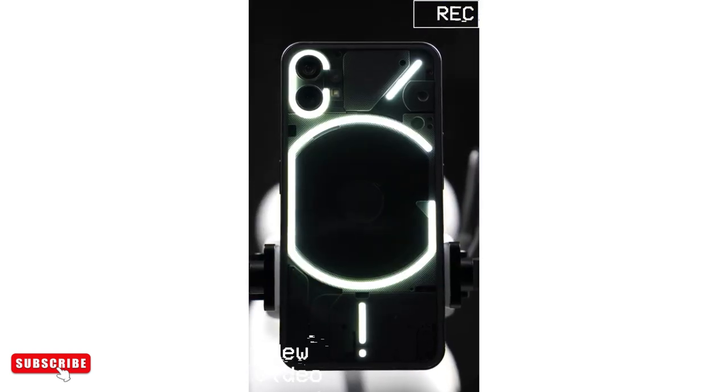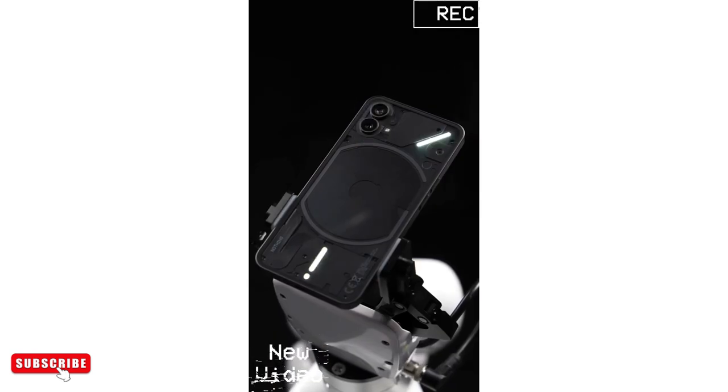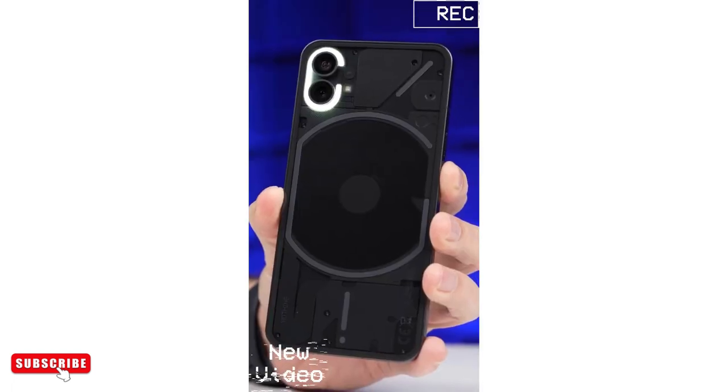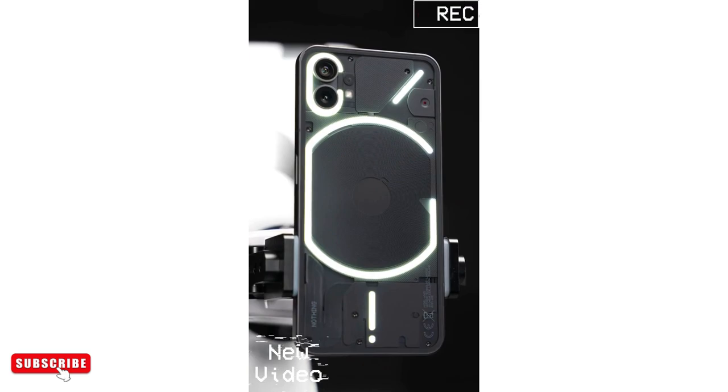Maybe my favorite feature with the whole flip thing is this music visualization feature, where any audio coming out of the speakers will have an accompanying light show. Sure, it kind of looks like an iPhone, but on the back, it just looks so much better than any other phone on the market.